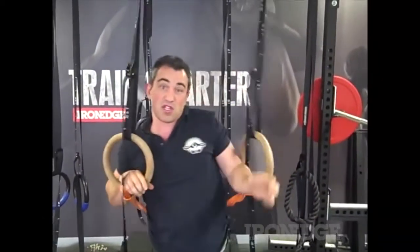It's just a great way to learn the progression for muscle ups, because it is a very hard exercise and a lot of people can't do them. If you want to check out the power bands, go to www.lionh.com.au.